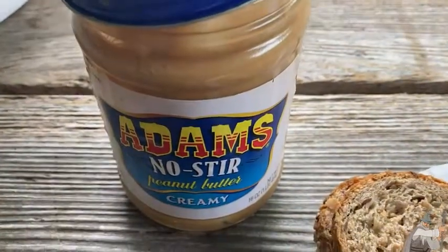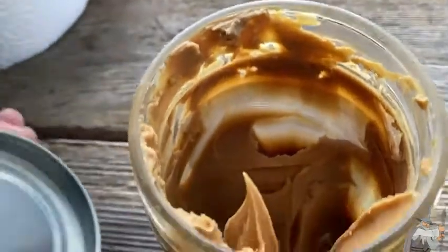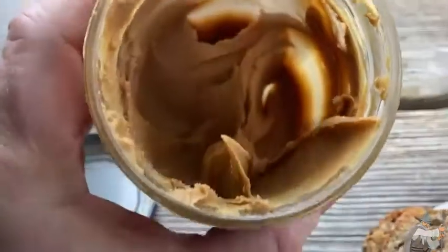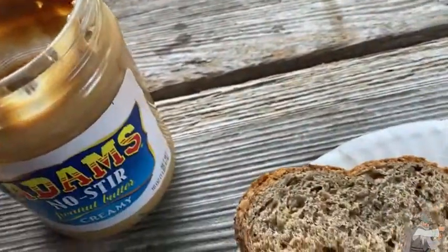This is Adam's No Stir Creamy Peanut Butter. You can see the inside there — this is nice because you don't have to stir it. It's good to go. Look how creamy that is.